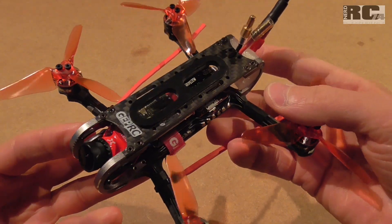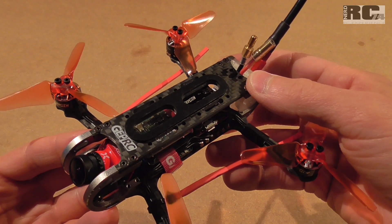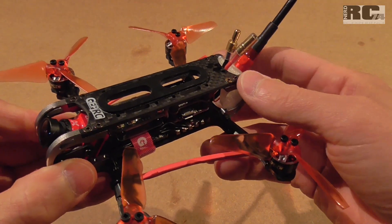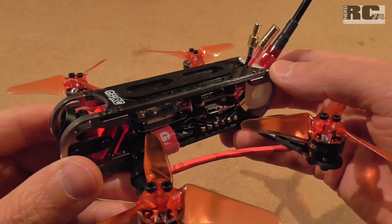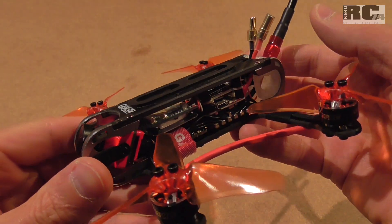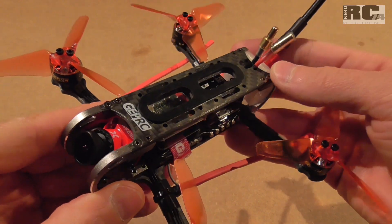For the first test flights I used Betaflight 3.5.7, updating from the stock 3.5.3 firmware that came with the FC. I just used stock PIDs and added some expo to smooth out the center stick feel. I was extremely surprised how smooth it flies and how well it handles prop wash — there is really very little prop wash, almost none at all. I'm really happy with how the quad performs without any tuning.